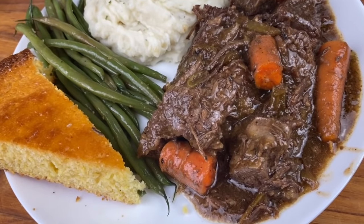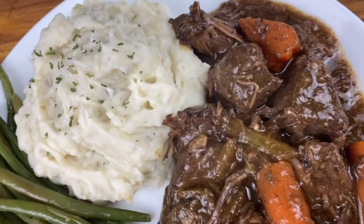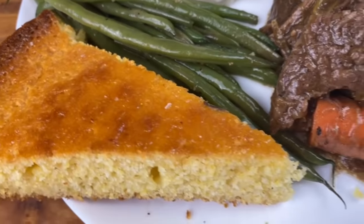Y'all better get your mamas away from the kitchen when you're making this one, because you're going to want to slap your mama. This instant pot pot roast, garlic mashed potatoes, garlic green beans, and honey butter cornbread.